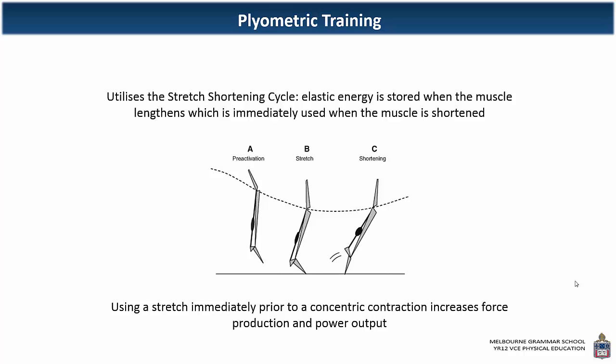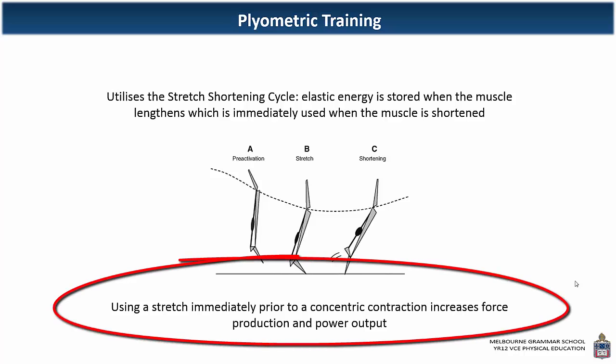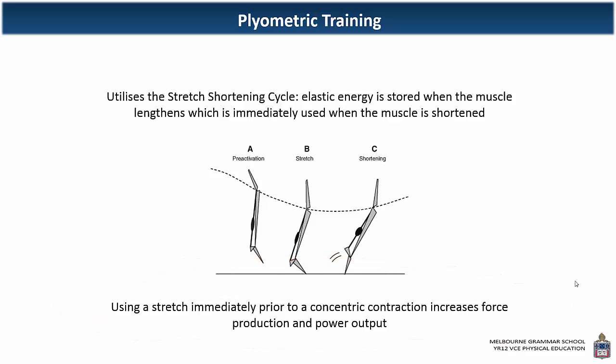This type of contraction utilizes what's called the stretch shortening cycle. When we lengthen a muscle out, we get elastic energy stored within that muscle, available for immediate use when the muscle is shortened — like an elastic band that recoils quickly when stretched and released. Stretching the muscle prior to shortening it increases elastic energy, which increases force production and power output. Using a stretch immediately prior to a concentric contraction increases force production and power output, and power is the fitness component targeted during plyometric training.